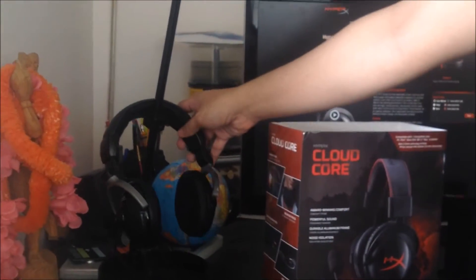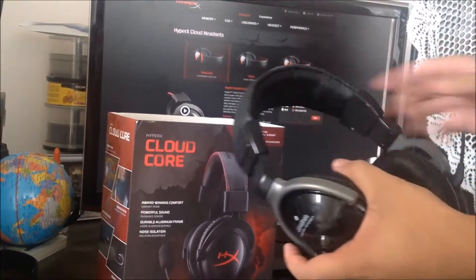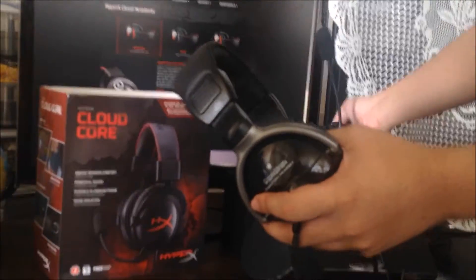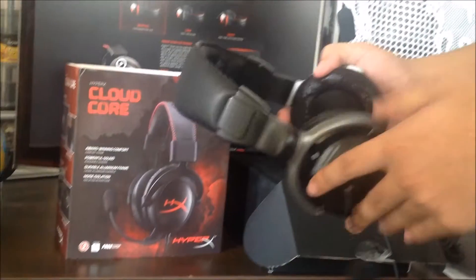This is the headset I currently own — the brand is called Head Rush. I bought it from my local store for $20 and I've had it for about 3 years. If you've seen my previous videos you know I used it to record audio, but unfortunately the microphone stopped working, so I'm replacing it with this new HyperX headset.